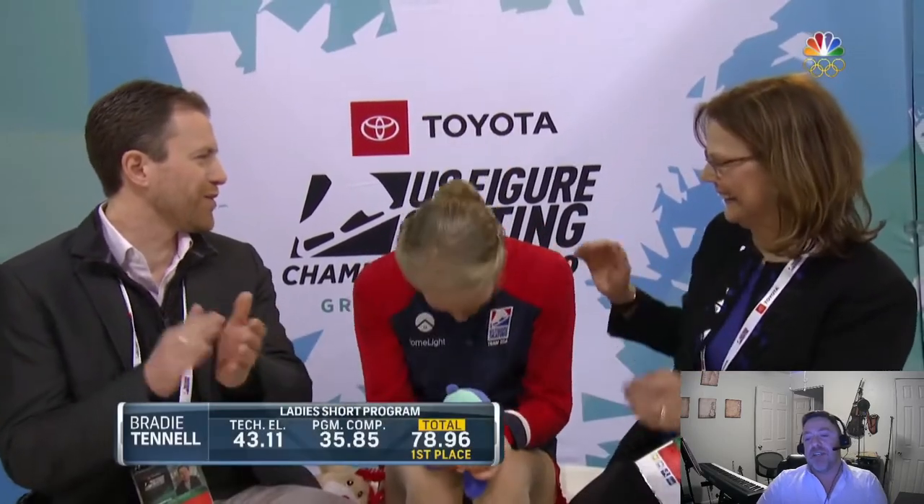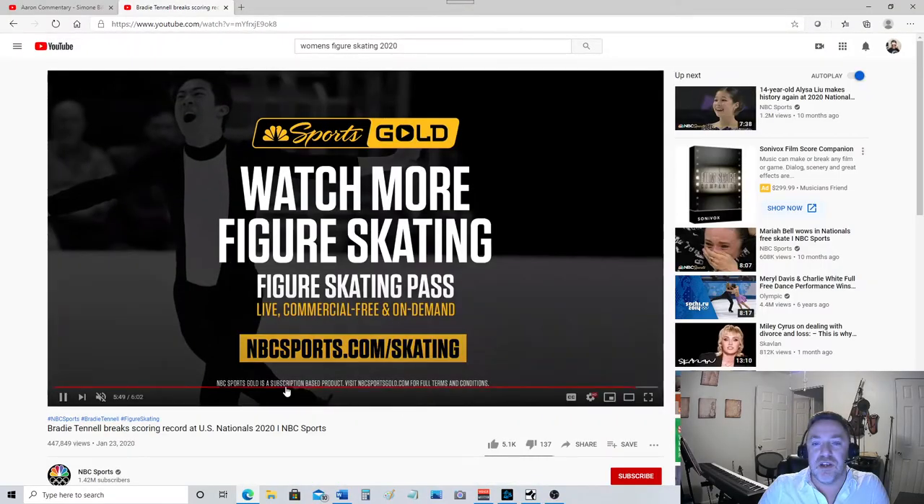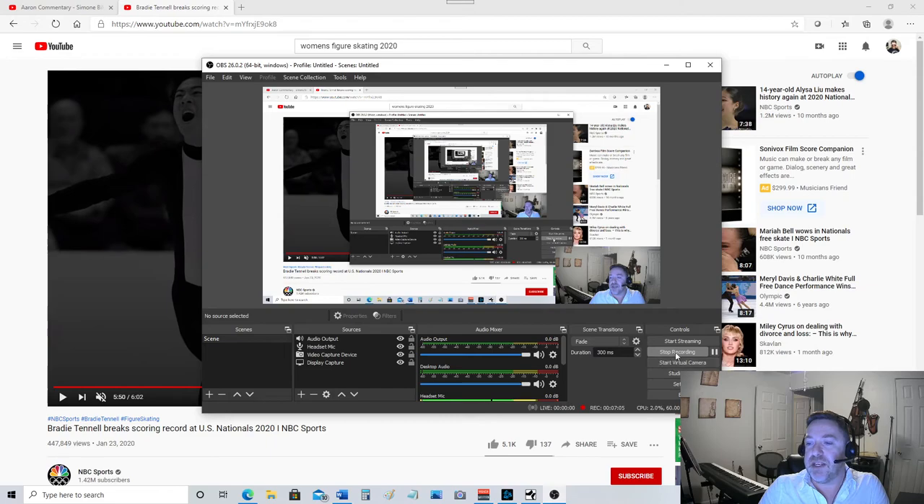She needed a 70.42 and she got a 78.96, which puts her in first place, which is what she fully deserves. That was a beautiful routine for a beautiful person and a stunning athlete. Well done, honey. You go, girl. All right, that was riveting. I am so excited to have been able to comment on that for you guys. This is me signing off.